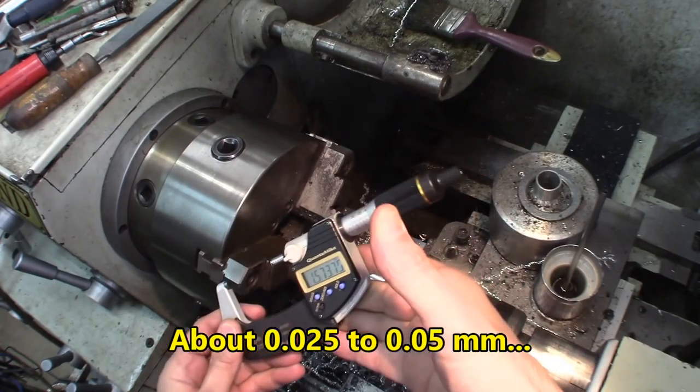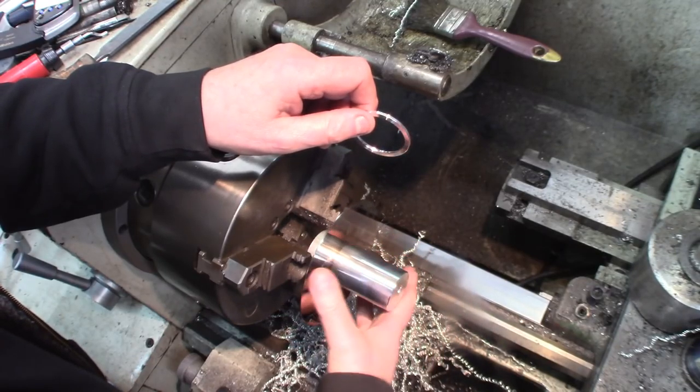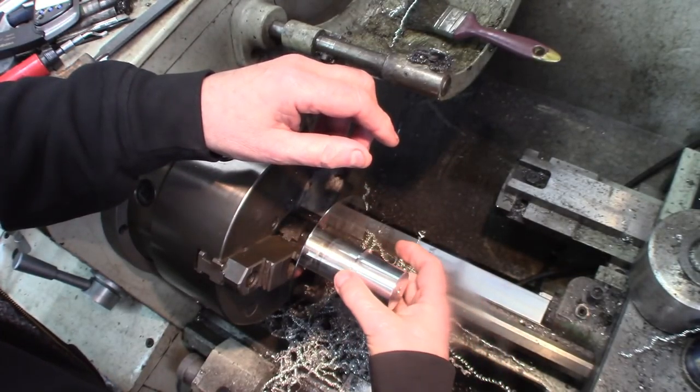The tolerance needs to be maybe one or two thousandths at the most. You don't want a bigger air gap because air doesn't conduct heat very much. Now trying the platters — the slip fit on it. Doesn't need to be too tight, just nicely. The ring, just the same thing.